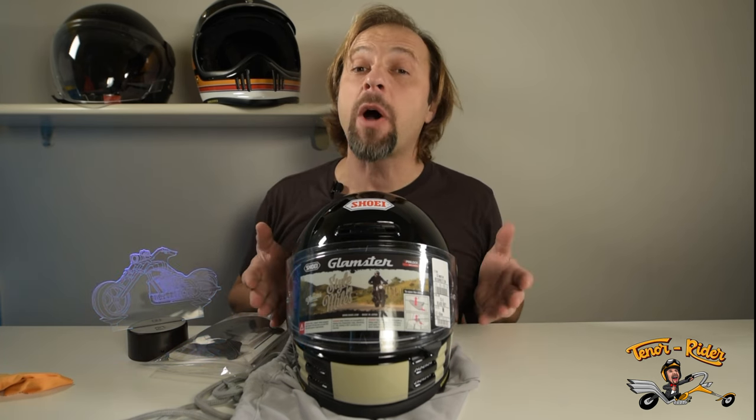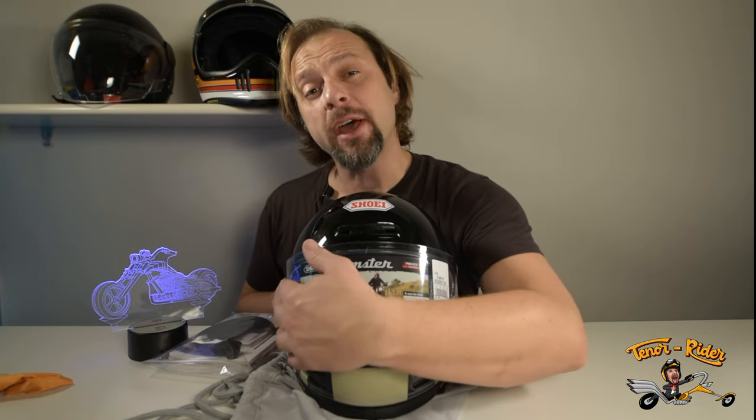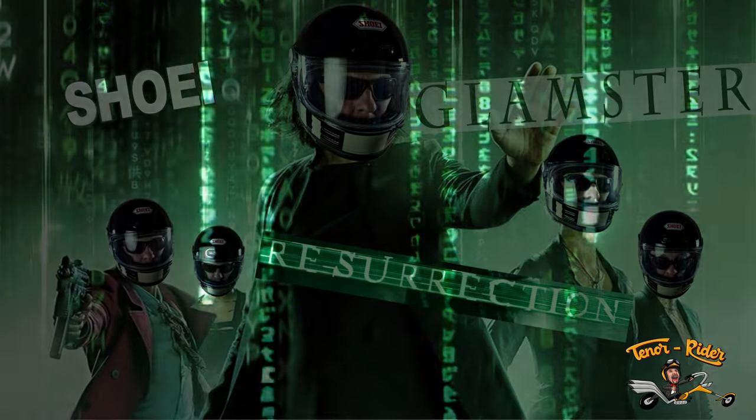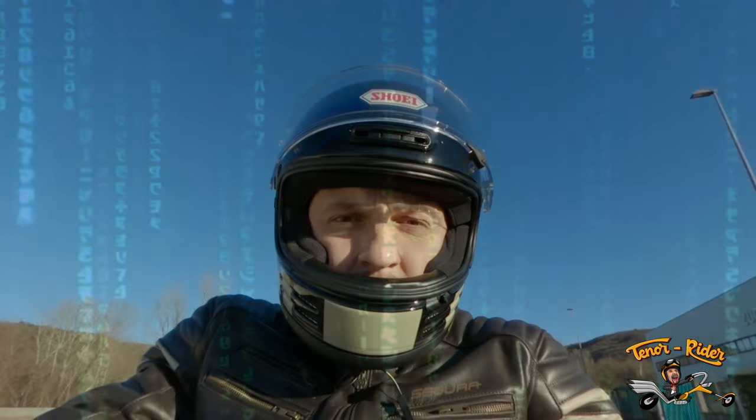One of the most satisfying moments when you buy a new helmet: removing the front sticker. Well, enough talking — it's time to reveal what it feels like when you ride with it. Let's do this.